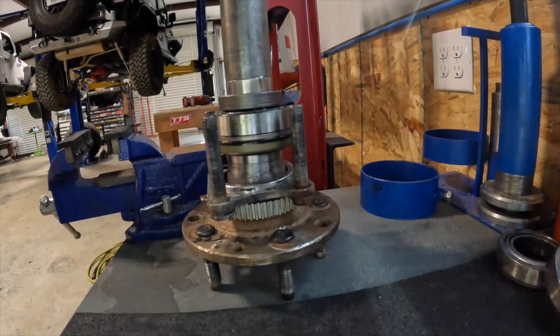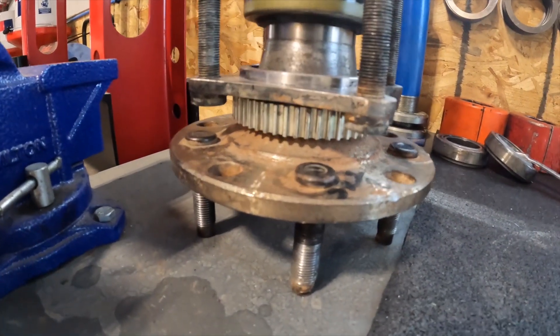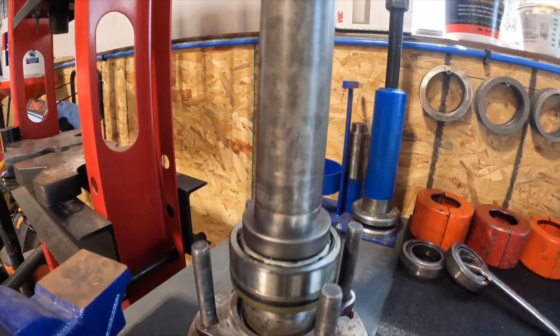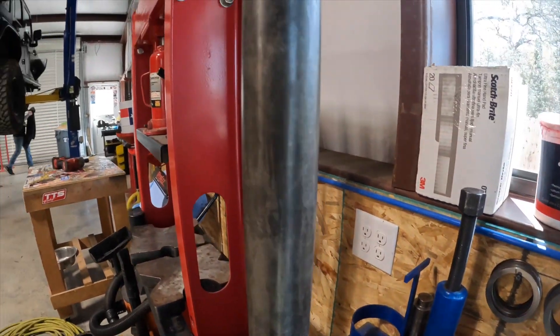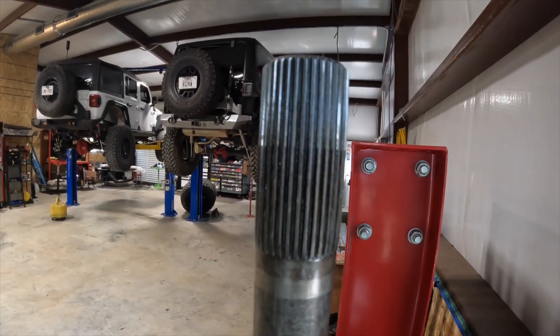I'm going to take advantage of the opportunity here while it's out to give you an up-close look at what a Curry Enterprises 40 spline axle looks like. It is quite beefy.